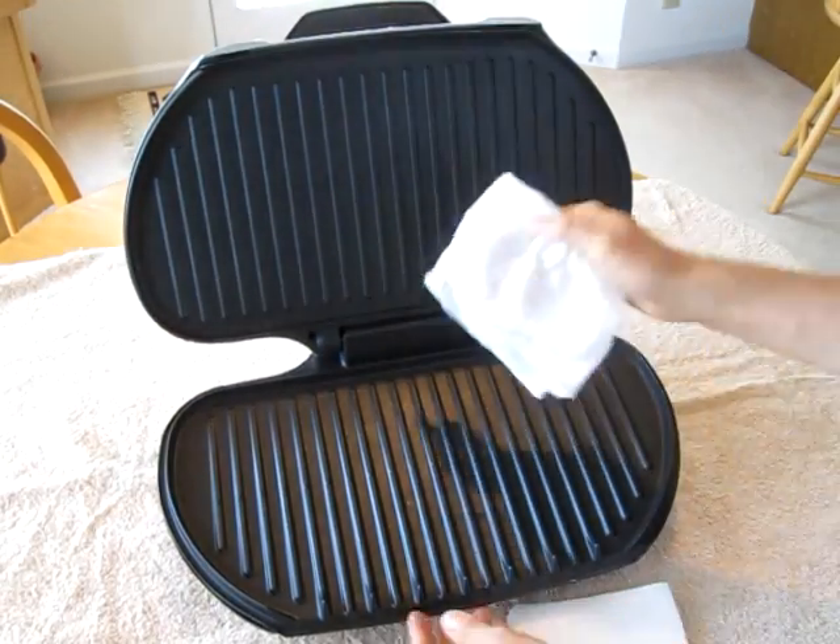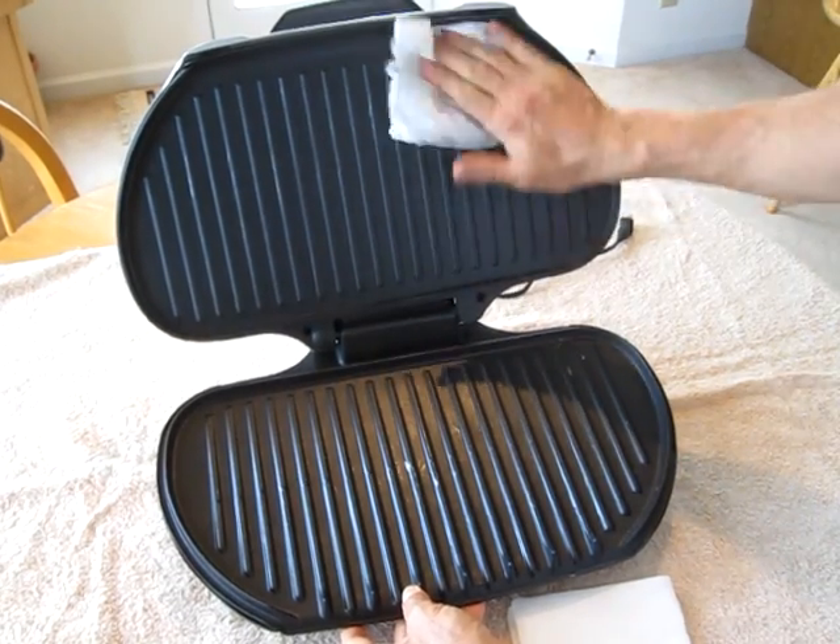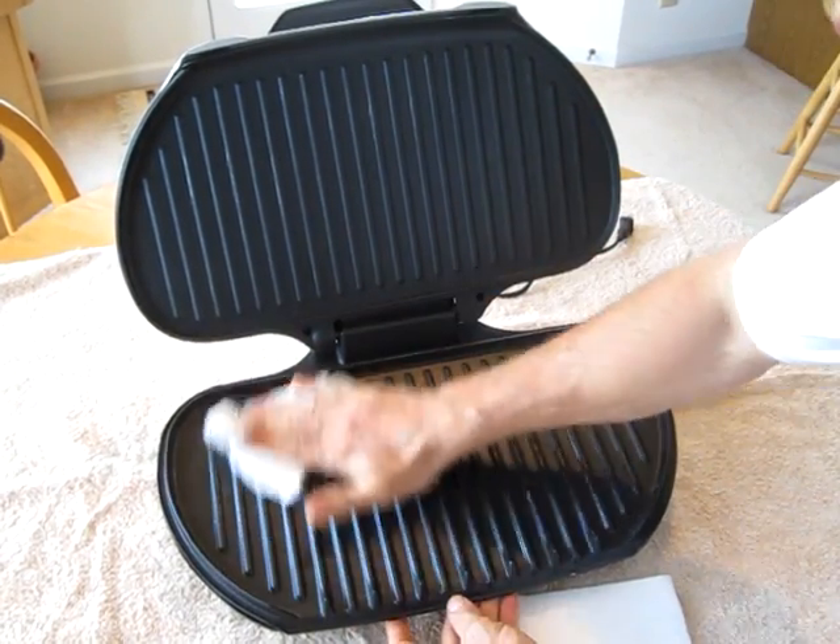Before the first use, I always clean them real good in case there are some nasty chemicals from the factory.